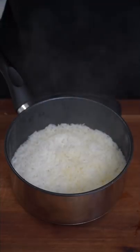Now again, the packet instructions always work. Also, when you shut it up with the lid, do not uncover. I feel like 12 minutes is the magic number.